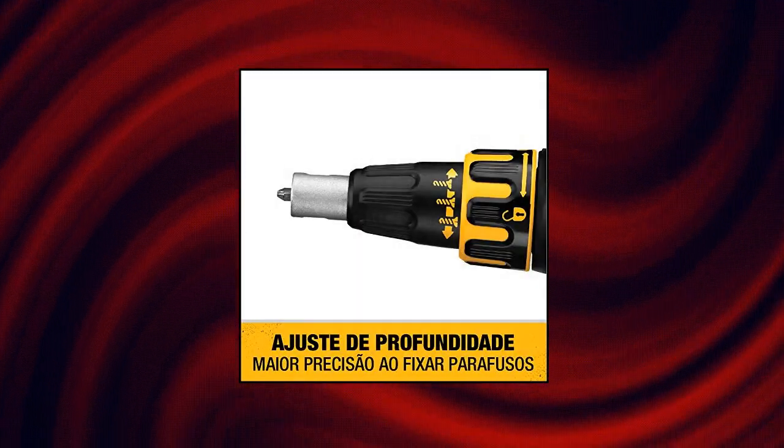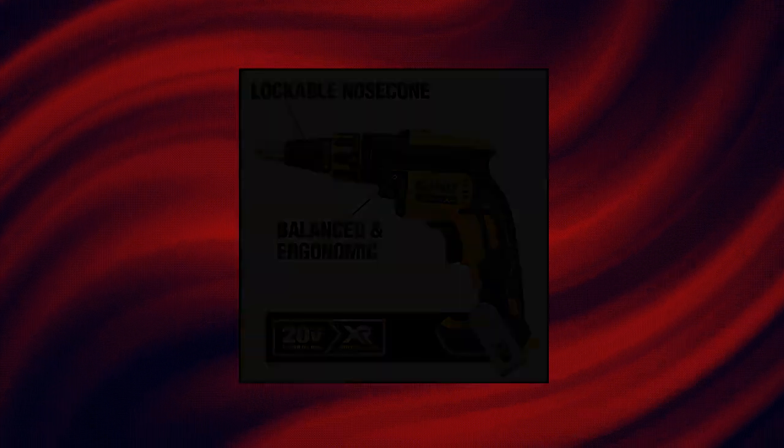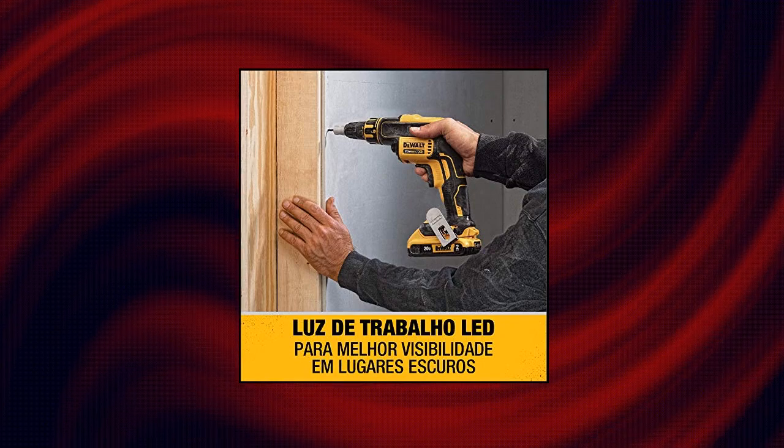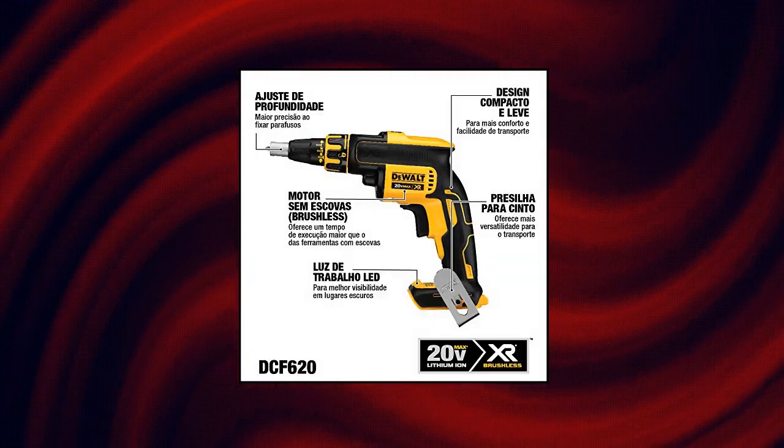The nose cone of the drywall gun locks on securely and is easily removed while maintaining consistent screw depth. Compatible with the DCF6201 collated magazine attachment. Eliminate dark work areas and increase visibility with the LED.